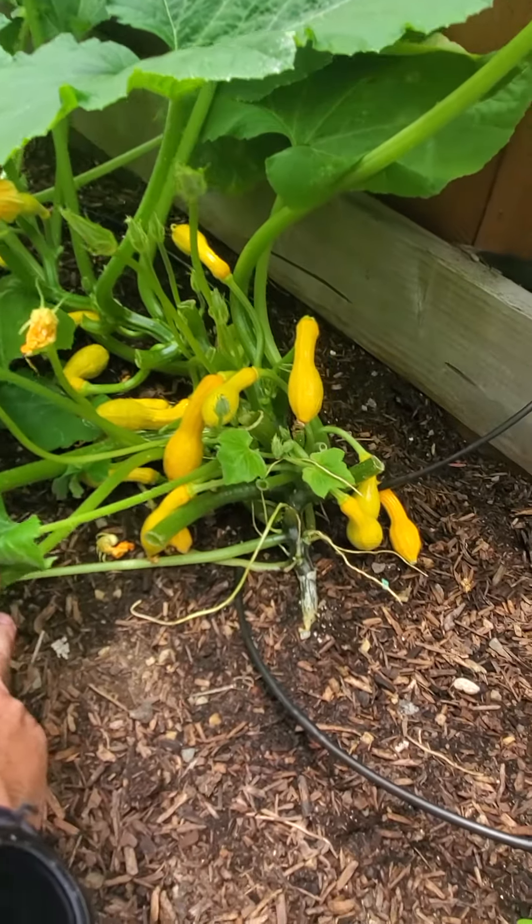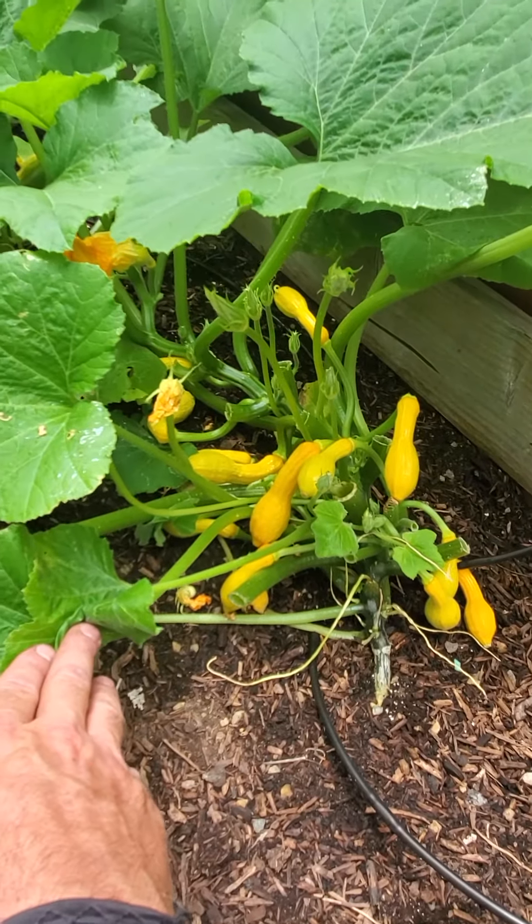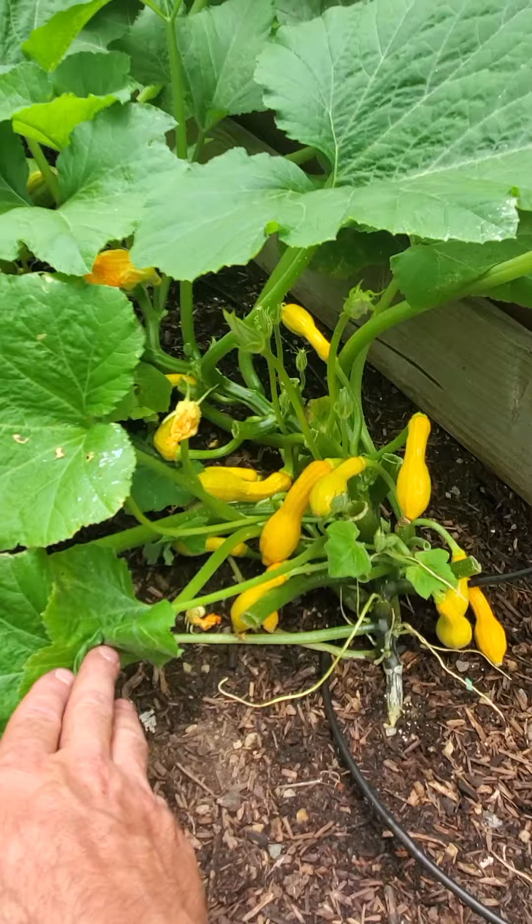It looks like nearly every female flower on this guy has been pollinated, which is great. That means we have good pollinators and we have a good ecosystem back here in the garden. The only problem is that that's way too much for this little brand new squash plant to be supporting right now.